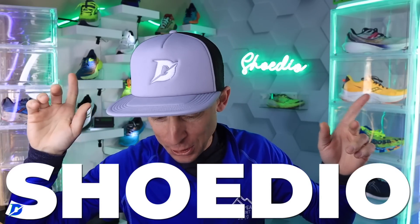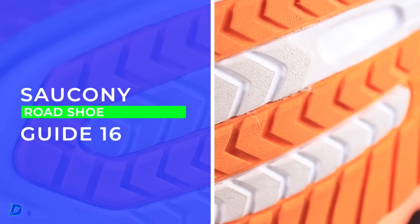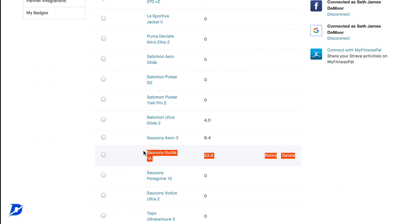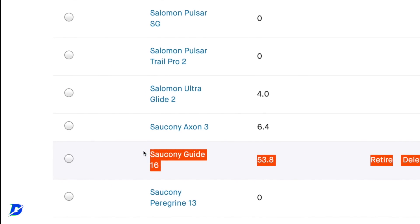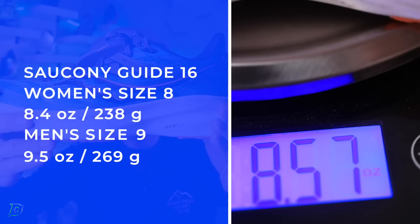I'll be doing the vertical challenge of course. Alright — Saucony Guide 16, testing is done! Raise your hand, stability runners, down in the comments — are you a stability fan? Saucony is just crushing it. I don't know what to say, they are nailing the upper.